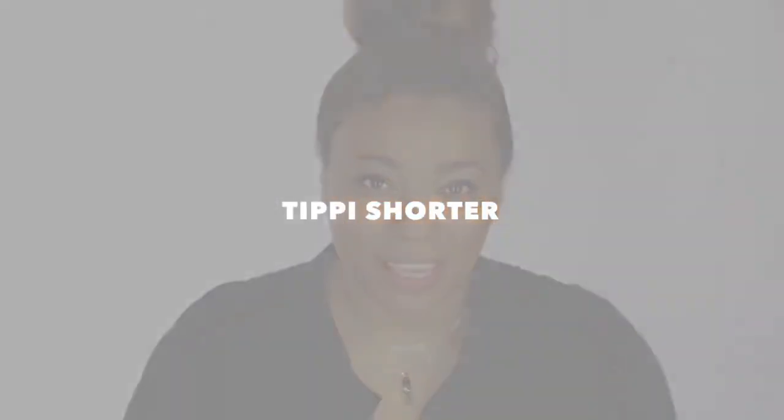Just like this. Before this I did use the hairspray and did my hairspray tip prior to putting my shine spray on. I'm Tippi Shorter and this is my quick tip.